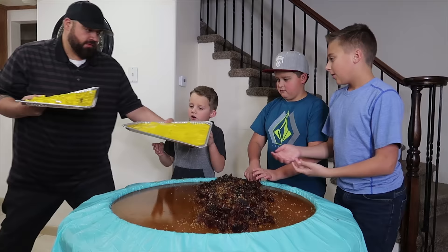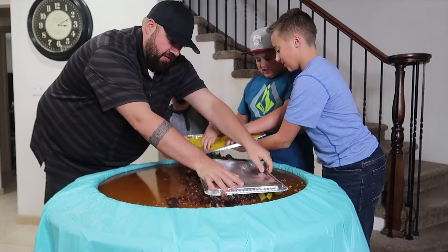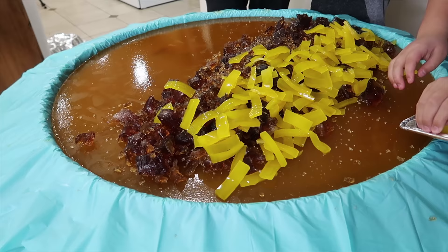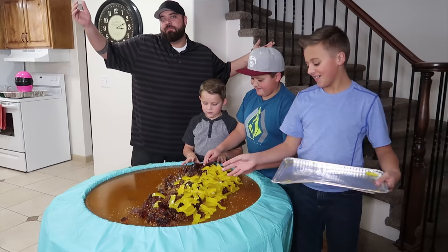Time for the gummy cheese. Ginger, you want a piece of hamburger? That looks like real beef and real cheese. It looks so good — it is, it's a giant gummy taco.